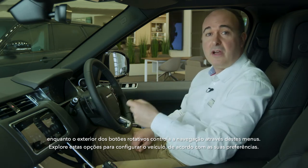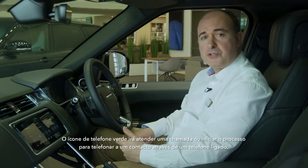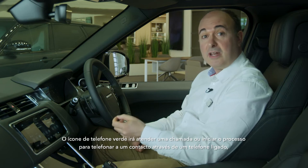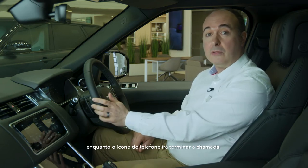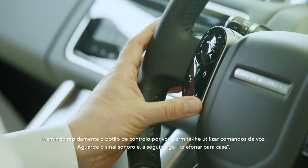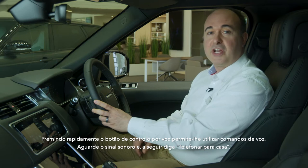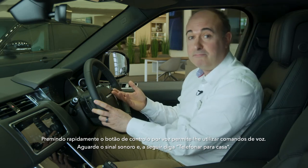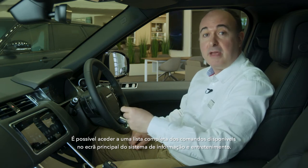Explore these options to set the car up to your preferences. The green phone icon will answer a call or start the process to dial a contact on a connected phone, whilst the red phone icon will end the call. A quick press on the voice control button will allow you to use voice commands — wait for the chime and then say, for example, 'call home'. A full list of the available commands can be accessed on the main infotainment screen.